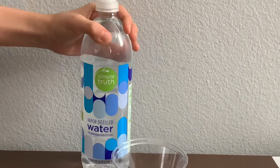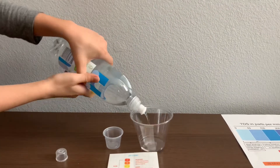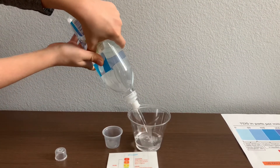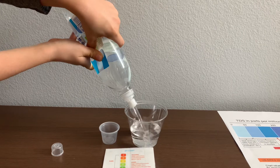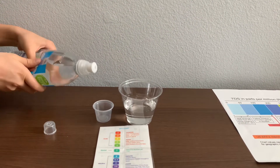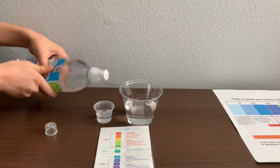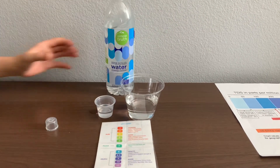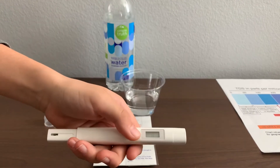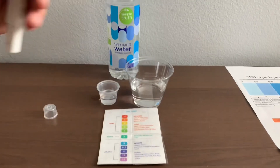Let's test the pH and TDS levels. Let's pour some water in. First let's test the TDS level — turn on the TDS tester, make sure it says zero, and put it in.